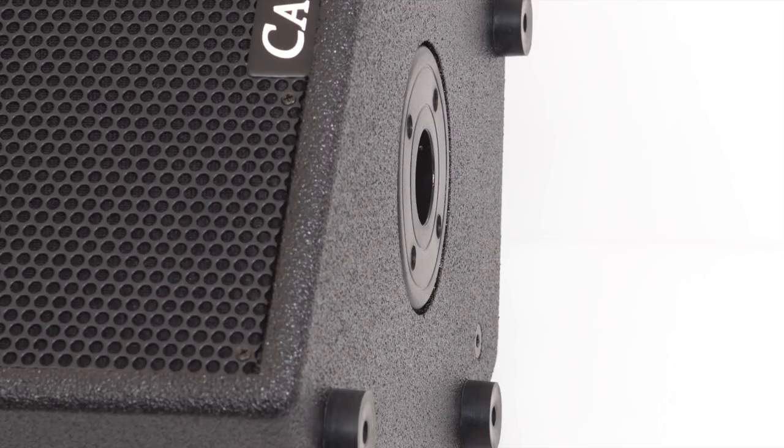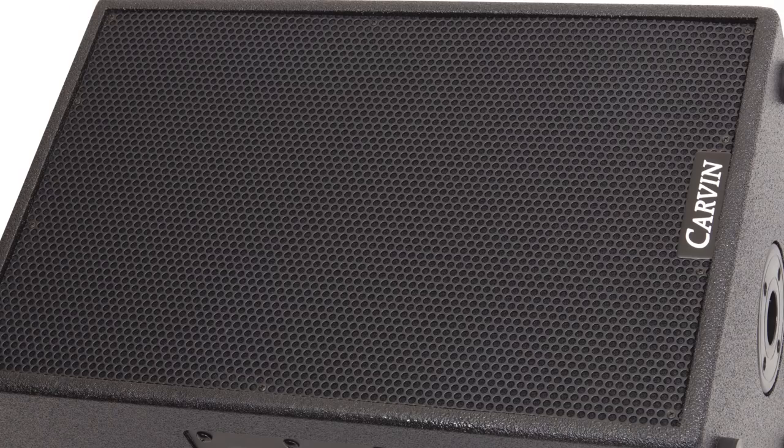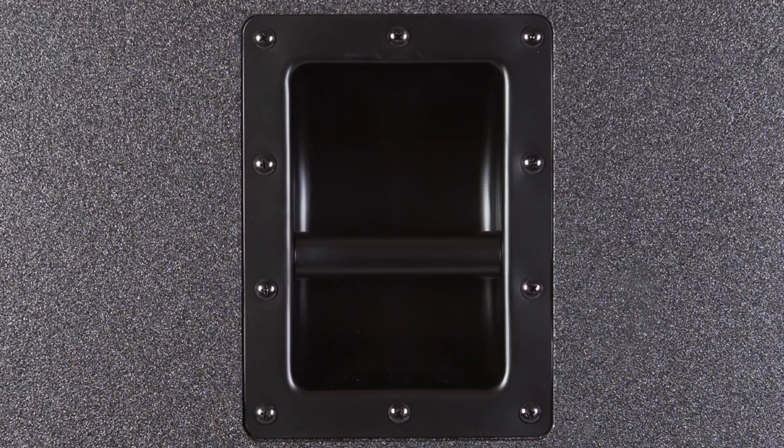Housed inside multiply poplar enclosures, coated in a UV and weather-resistant Duratec coating, and outfitted with 16-gauge steel speaker grills, the SCX speakers are made for the rigors of heavy use. Two recessed handles on each enclosure make for easy transport, setup, and teardown. Let's take a closer look at the models in the series.